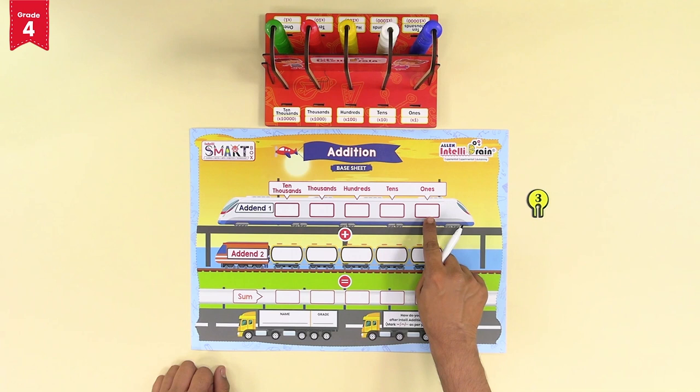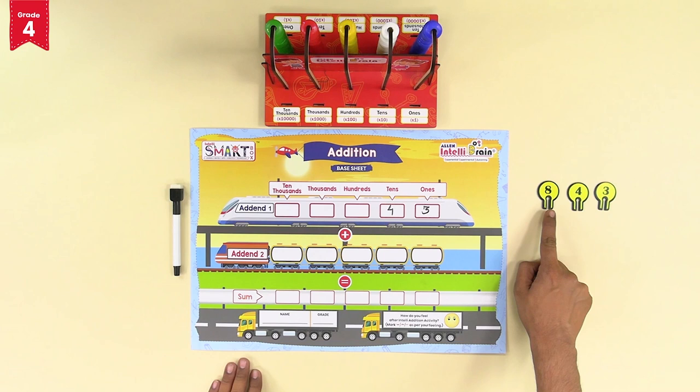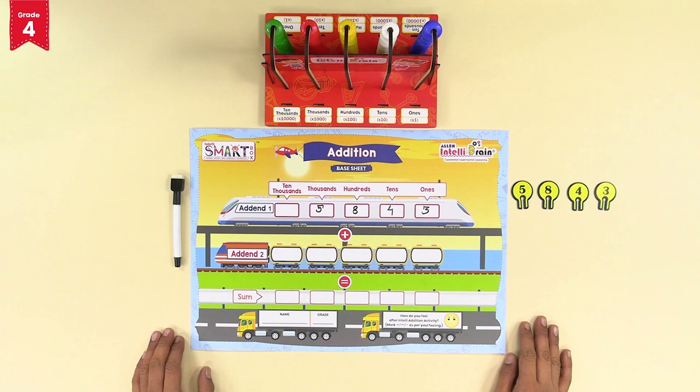Note the number 3 down in the ones block of addend 1 using the marker. Then you pick the number 4 — note it down in the tens block. Then let's say you pick the number 8 — note it down in the hundreds block. And then one more number for addend 1 is the number 5 — note it down in the thousands block of addend 1.